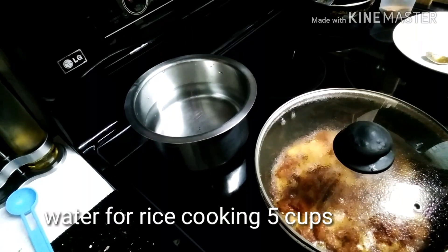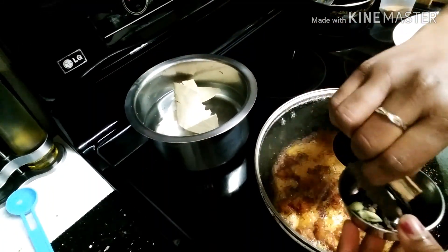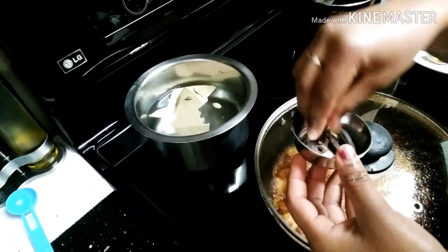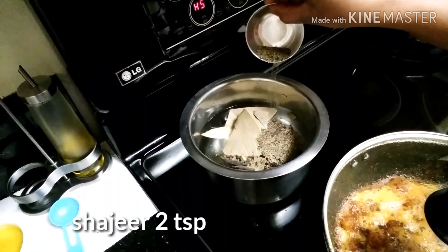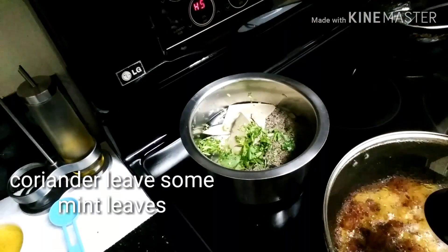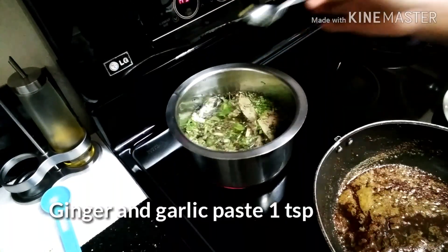Now add the rice. Then we will add the source of the prawns, then add the prawns, 2 tsp of something, some coriander leaves, fresh mint, and some ginger and garlic paste.